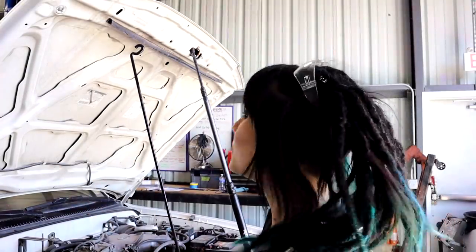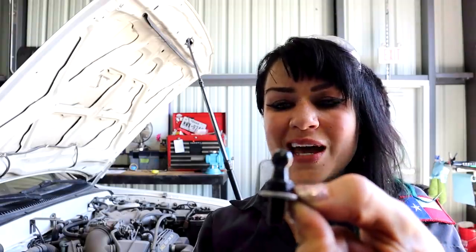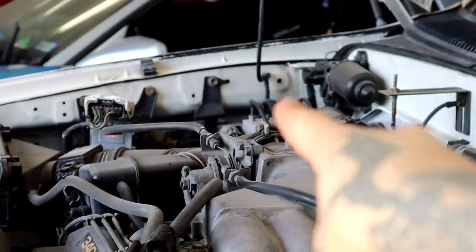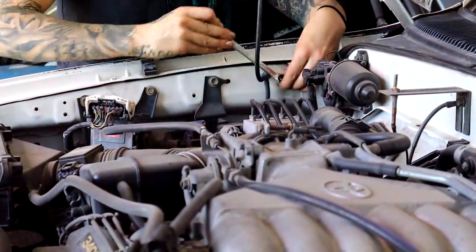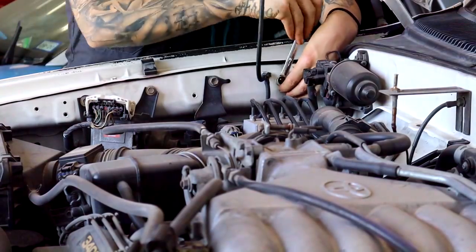Now that I've got my ideal hood opening setting, I'm going to start mock-up. I've got two little ball studs and these washers — I'm facing the washers concave side up towards the ball. There are actually two threaded holes on the 4Runner already. I'm just threading the ball stud in by hand and then tightening it down with a 12mm wrench, then moving to the other side. There's another threaded hole that is pretty much equal to the location on the driver's side, so this is pretty straightforward.